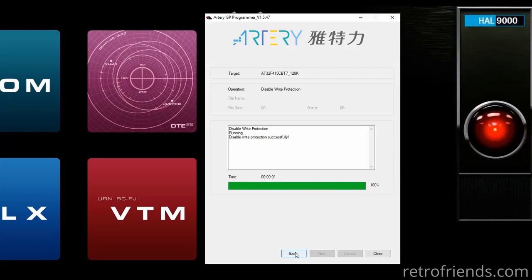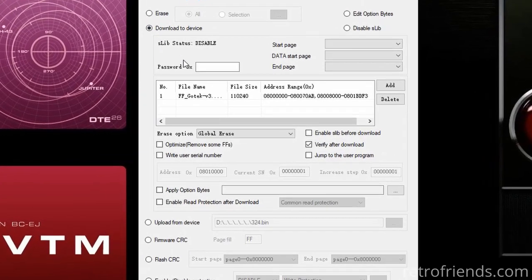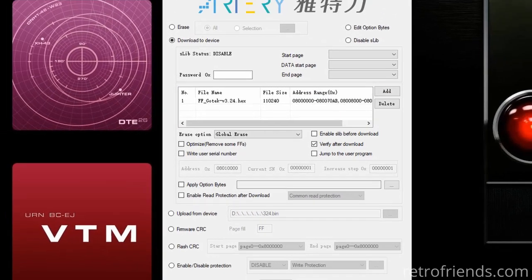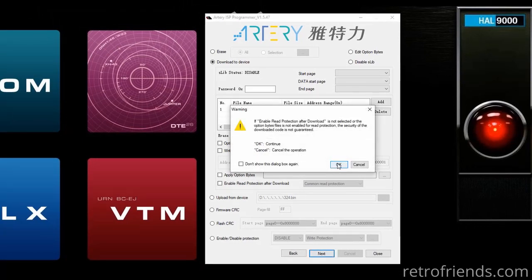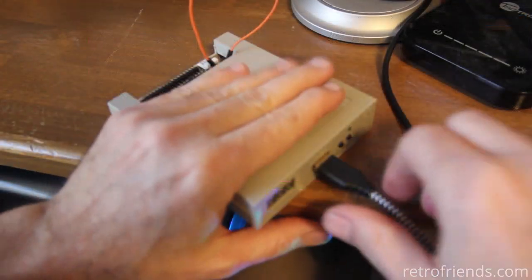We just need to disable the write protection. Once that is done, click back to the main screen and click Download to Device. Select Verify and Global Erase. You can see I already have FlashFloppy loaded — you need to click Add to browse to the folder where you have FlashFloppy stored. You must use version 3.24 or newer, and you are looking for the .hex file. Once ready, click Next to begin the flashing process. Once verified and finished, click Close, unplug the GoTek, and remove the jumper.